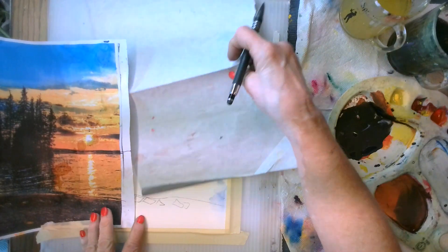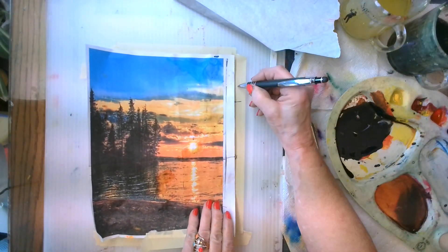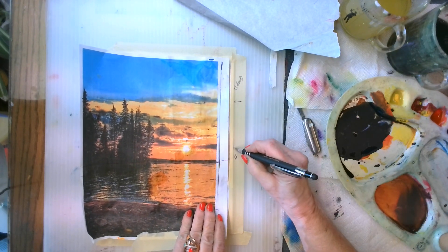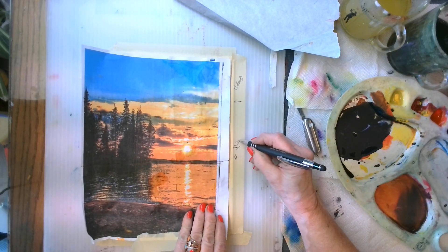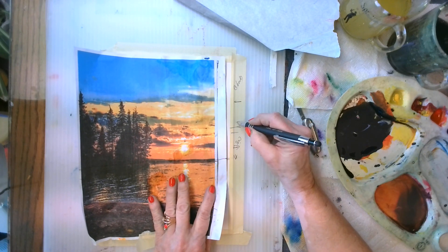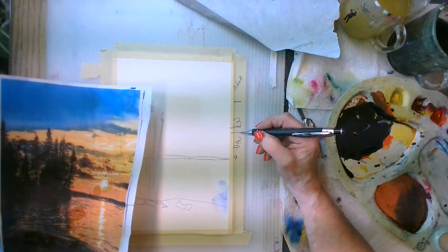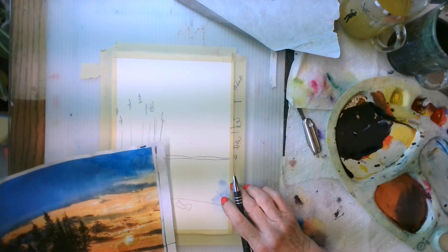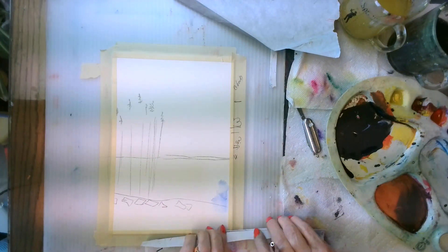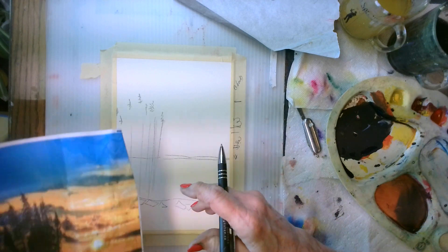What I'm going to do is make myself some notes on my tape where the clouds are and where the sun is approximately. There are a few clouds lying in between there. If I mark my indications on the tape here, it'll be easier for me to remember and I don't have dark lines on there.